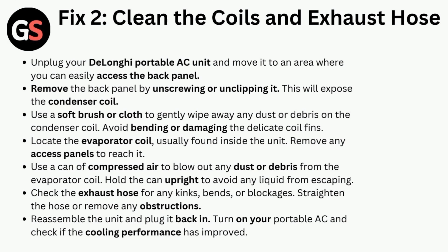Avoid bending or damaging the delicate coil fins. Locate the evaporator coil, usually found inside the unit. Remove any access panels to reach it. Use a can of compressed air to blow out any dust or debris from the evaporator coil. Hold the can upright to avoid any liquid from escaping.